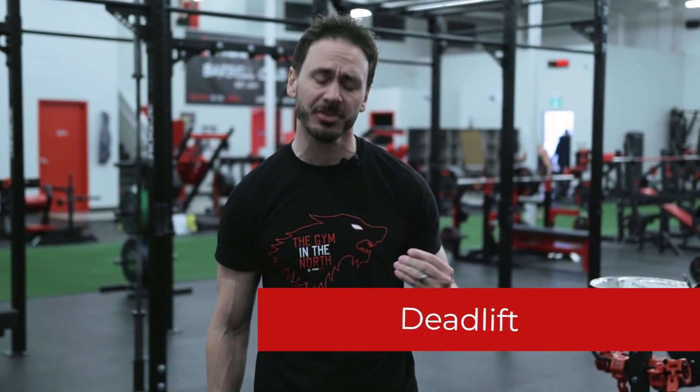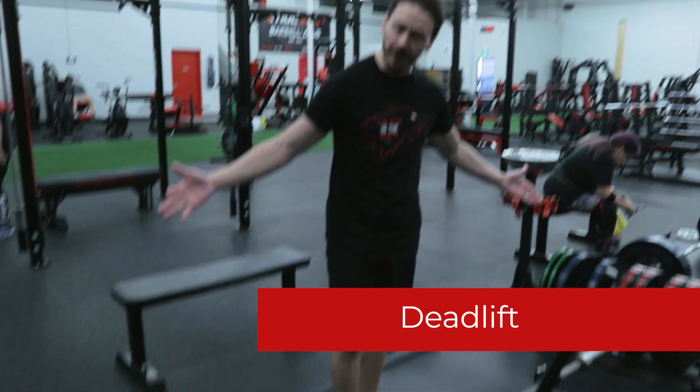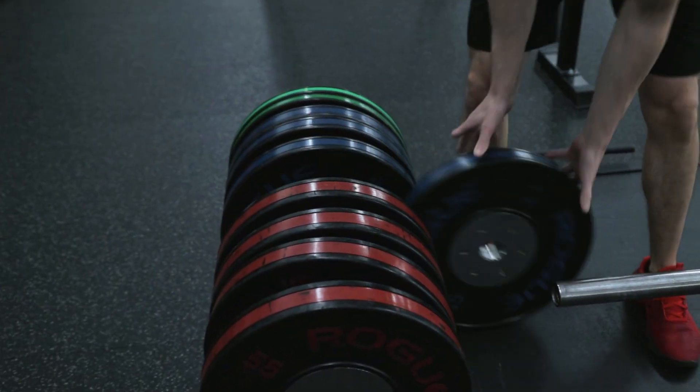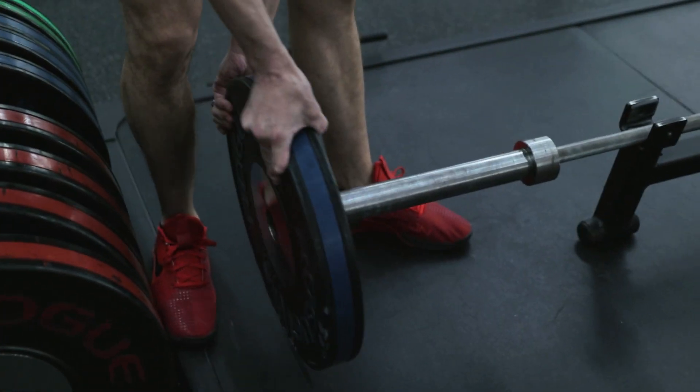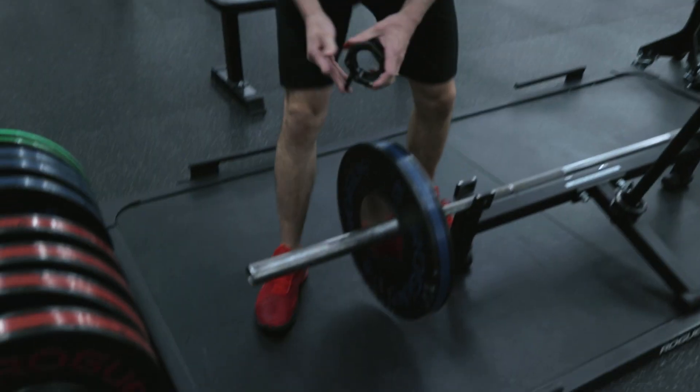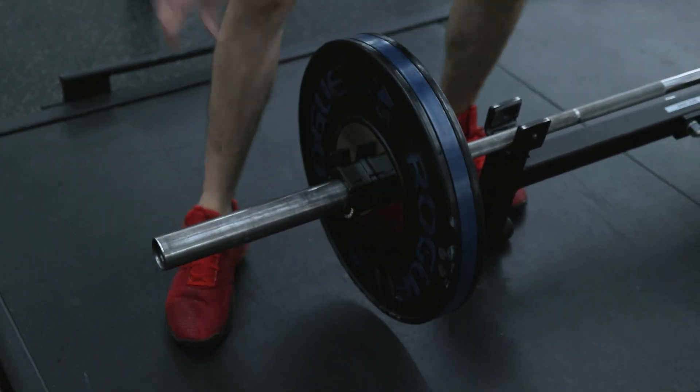I'm Philly with The Gym in the North, and today we are talking about the deadlift. We're here on the deadlift platform. First thing we are going to do is add a plate to the bar on each side, and we're going to add a clip so that the weights don't move as we're deadlifting.